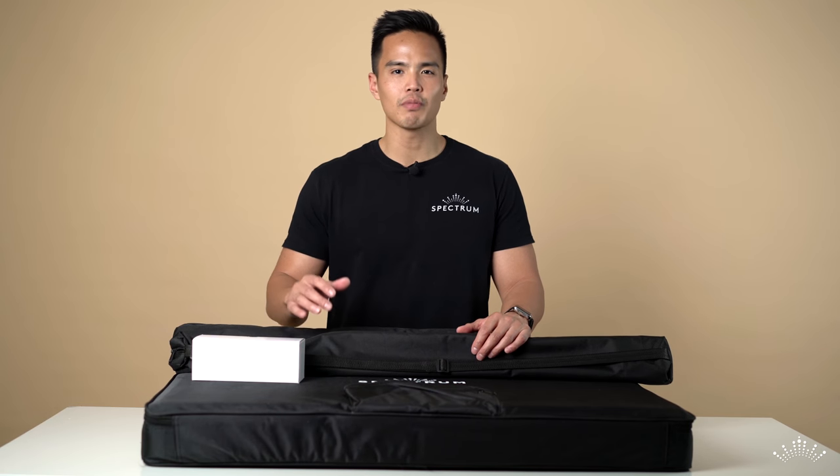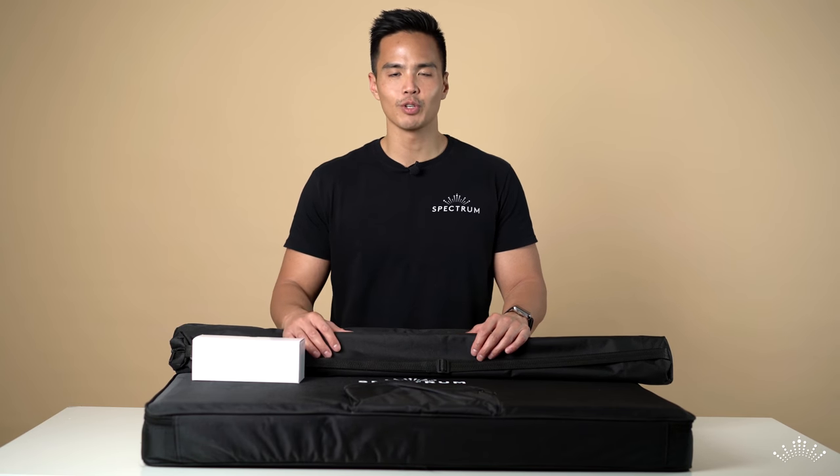Introducing the brand new Spectrum Aurora Max 1.2 meter ring light.